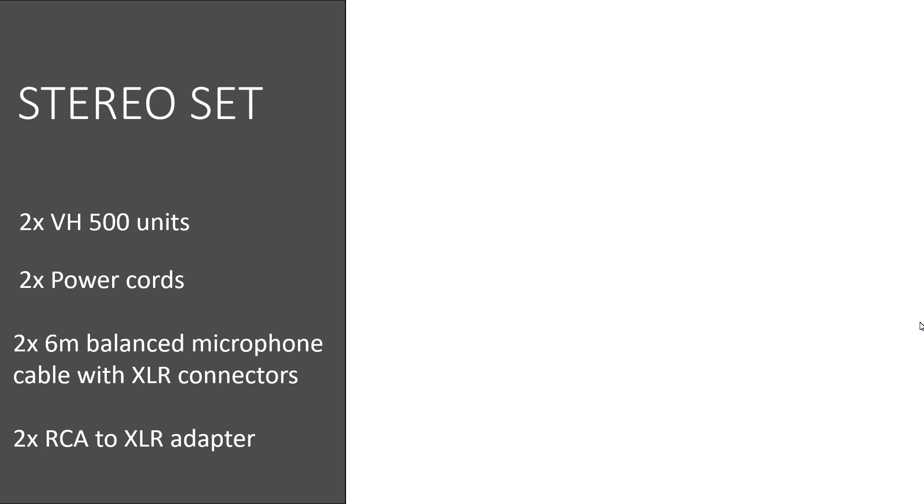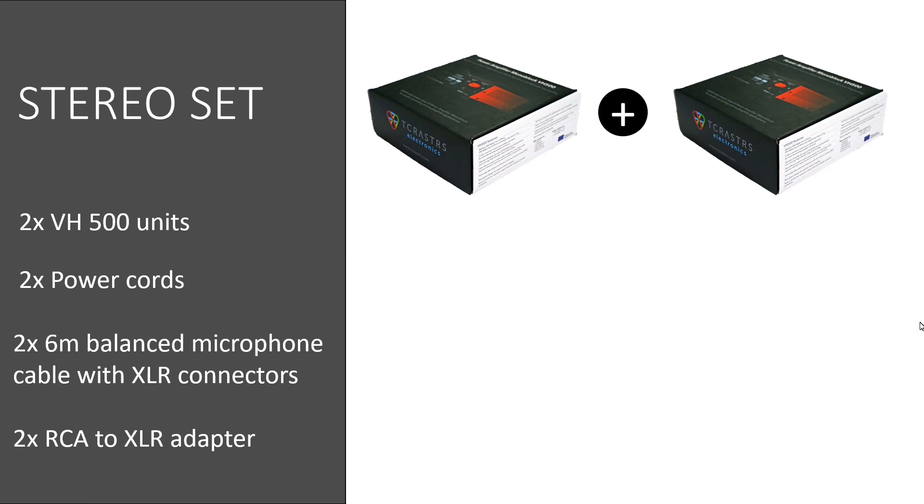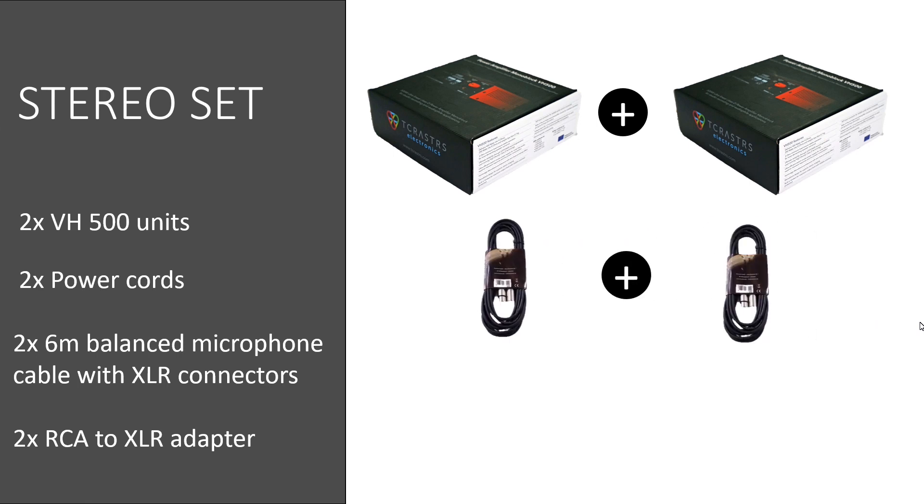A little about offerings: the hero product is a stereo bundle consisting of two VH500 monoblocks, two high-quality 6-meter-long microphone cables with XLR connectors, and an adapter cable for RCA connection.